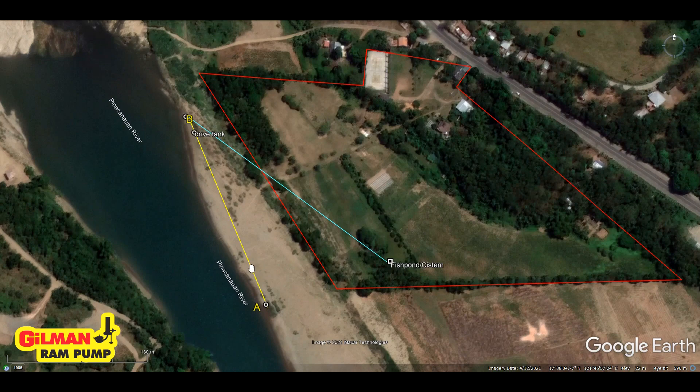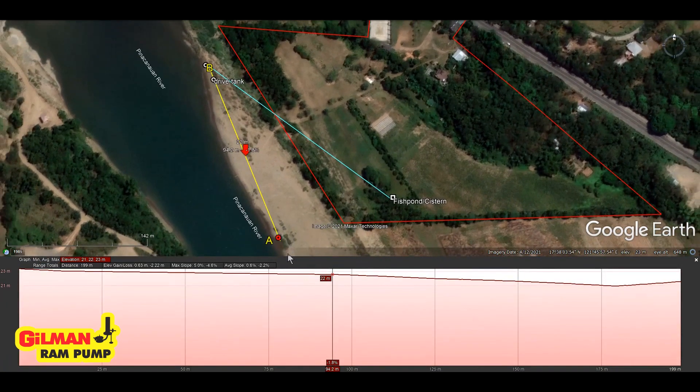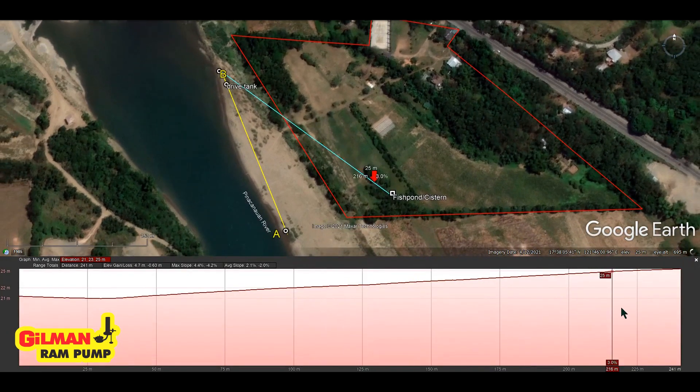On this Google Earth profile it shows that point A and point B have a distance of about 182 meters and a difference in elevation of about 2 meters. So at this location, a drive tank can probably be put up here. Meanwhile, the delivery line from the ram pump to the cistern and the fishpond is about 200 meters, and the profile shows that it has a difference of about 5 meters.